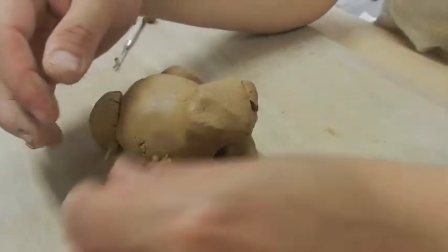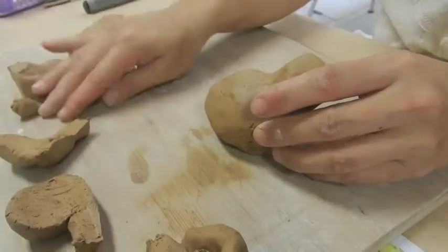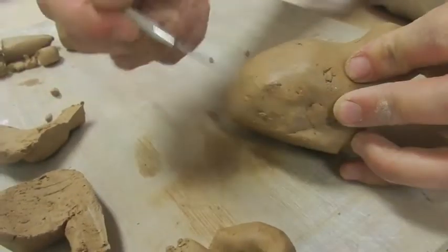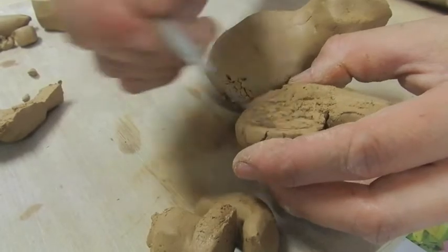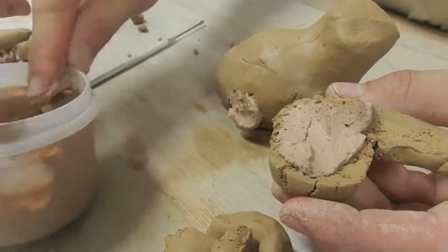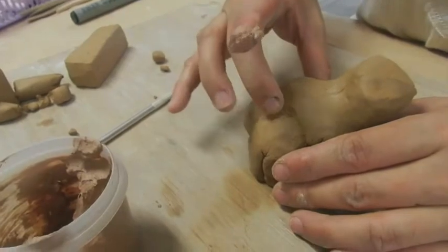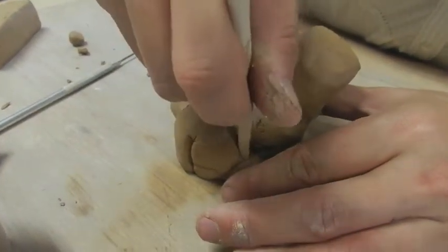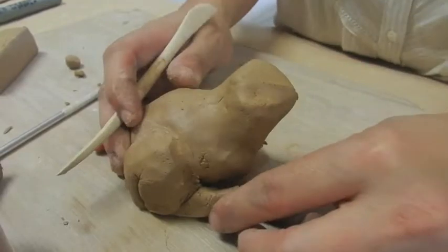Now remove all the parts and assemble correctly. When sticking one piece onto another, you have to score both surfaces — roughen this piece and over here as well. Then apply slip and press firmly together. You can then blend the sides using your fingers or a tool to blend the leg into the body so it's very secure.